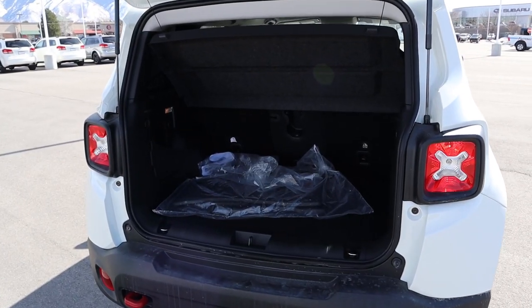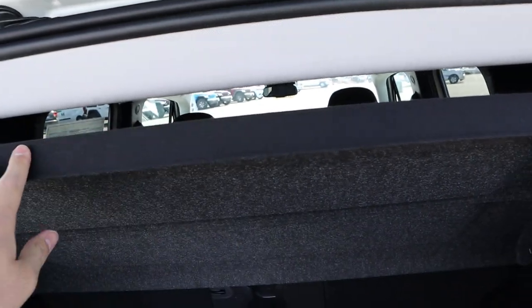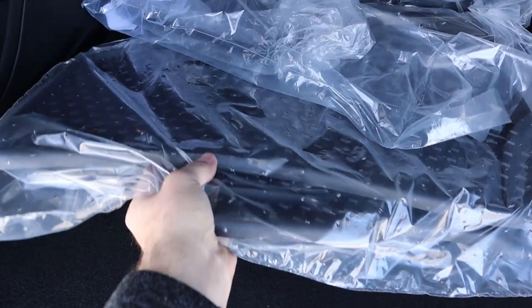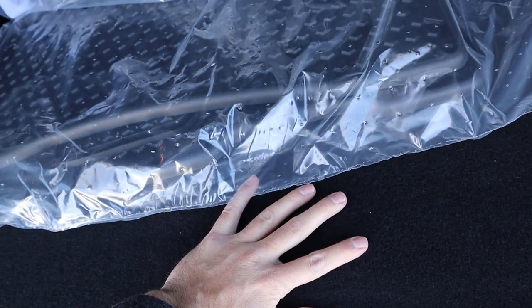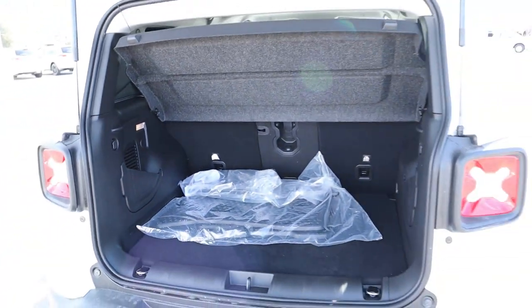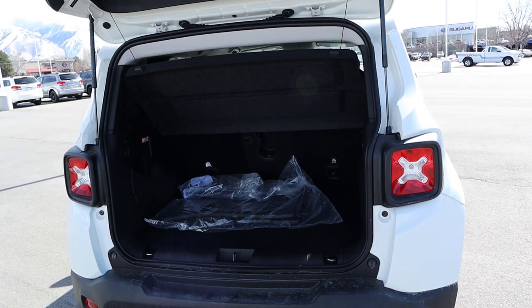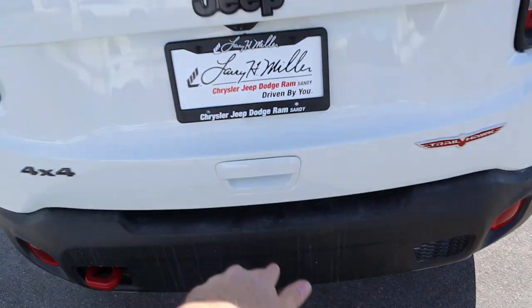Now let's pop into the back of the Renegade. First off, you've got a really nice cargo cover in the rear with rubber floor mats. The spare tire sits under the storage area, and you've got some little cubbies on the side, which is different. For being a small-size SUV, it's pretty normal storage space in the back.